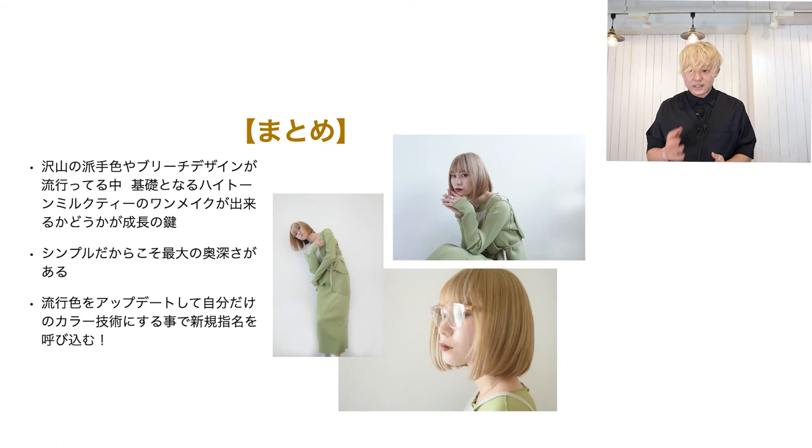有効色をアップデートして自分だけのカラー技術にすることで新規指名を呼び込むことができます。僕の一番の願いは、この動画を通して見てくださった皆さんが明日からブリーチが怖くないとか、難しい履歴のお客さんも安心してできるという自信を持つことです。ぜひ実践してもらって、お客さんが増えたよという方はDMをいただければと思います。以上がまとめになります。次は質疑応答に移りたいと思います。